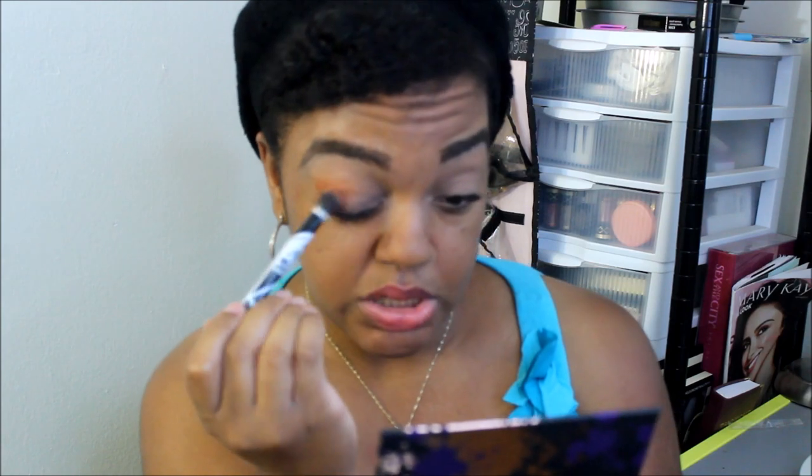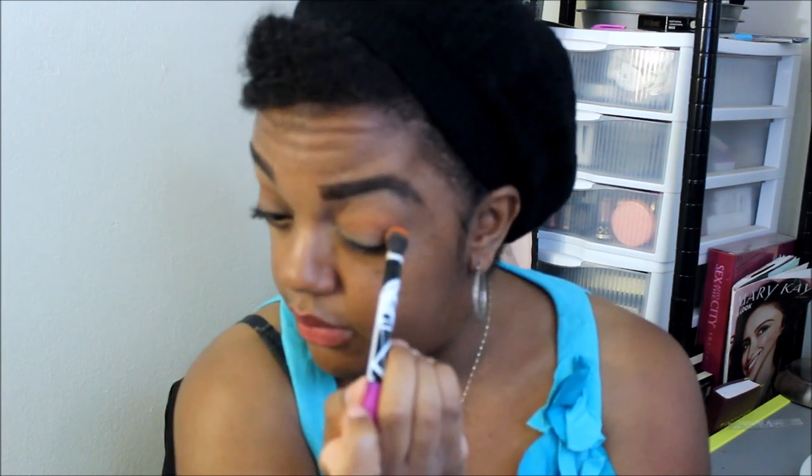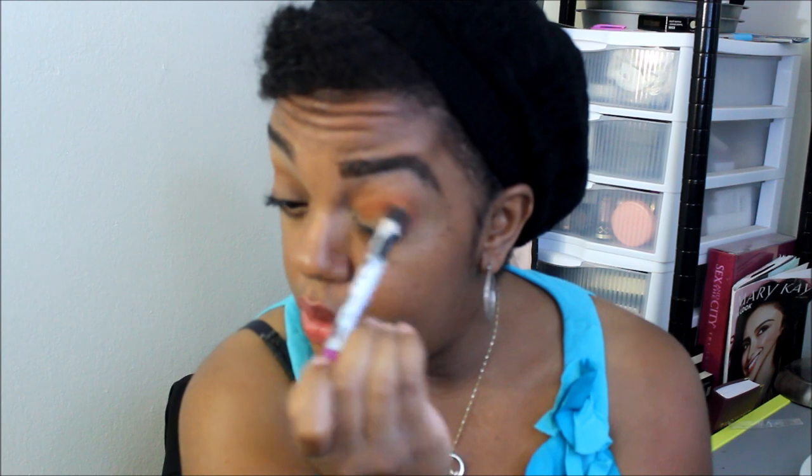Now I'm going to take this orange color called Thick and put that in my crease area. I'm glad Shayla likes oranges in the crease because I do too. Like I was saying, I get home and I'm super tired, but I'm ready to get back in action. I'm using this Real Techniques deluxe crease brush to put this color in my crease.